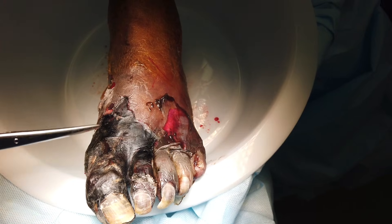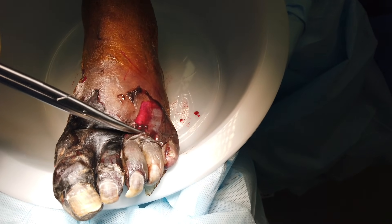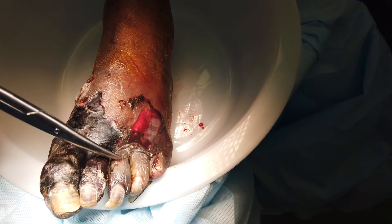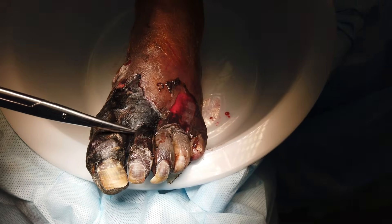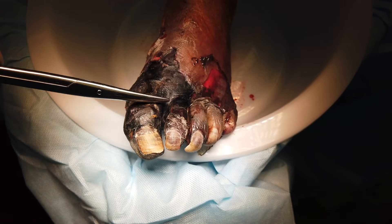Wet gangrene, dry gangrene — needs to have an operation, surgical emergency. You can really see the difference between these toes. This is wet gangrene — this color — versus this, which is dry gangrene. And this is all just necrotic dermis, hard — basically human leather.